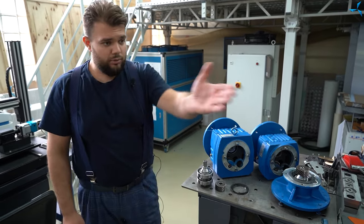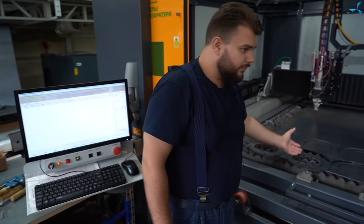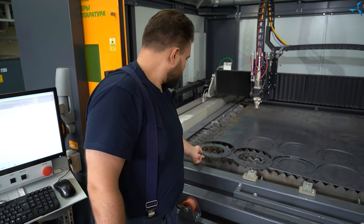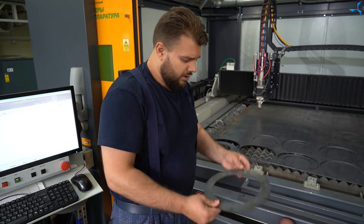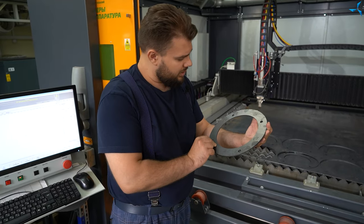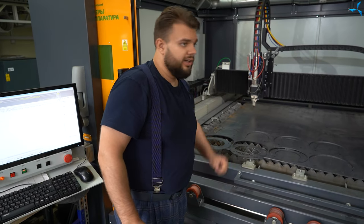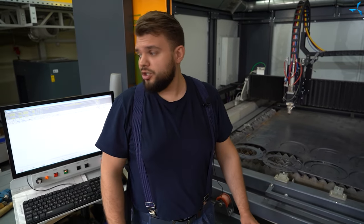Here you can see how adapter plates are being manufactured — they are produced by Savalmash. They will be made of several parts, made of rings of metal. As for the final version of what it will look like, we will show it to you in our further videos.